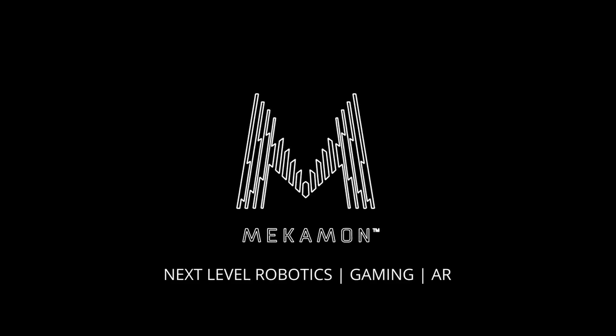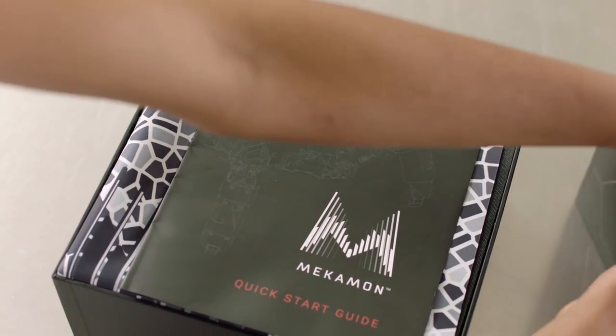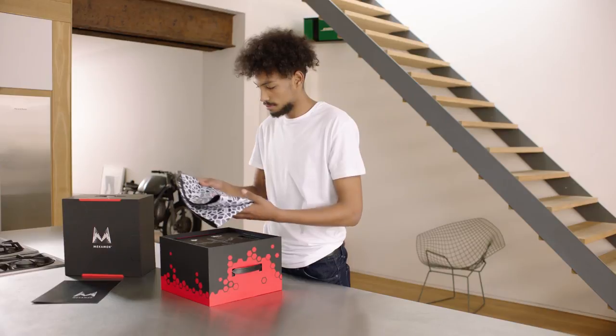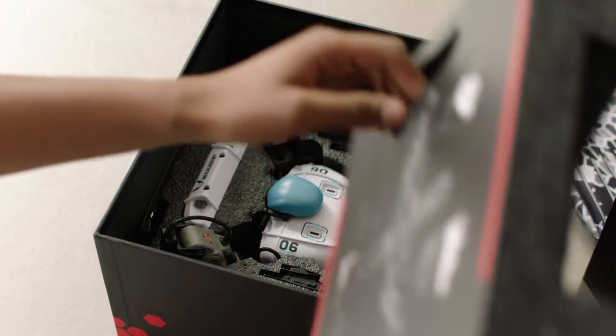Next Level Robotics, Gaming and Augmented Reality. To get started, open the Mechamon box. The first thing you'll see is the Quick Start Guide and the Augmented Reality Gaming Mat. Remove the protective foam layer to find your Mechamon gaming robot.